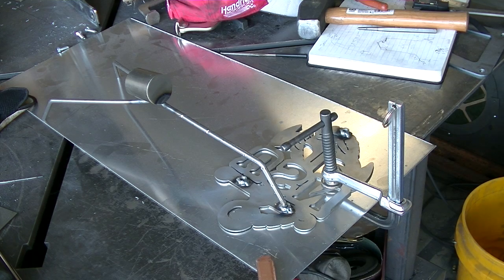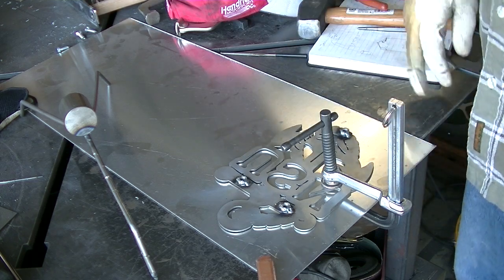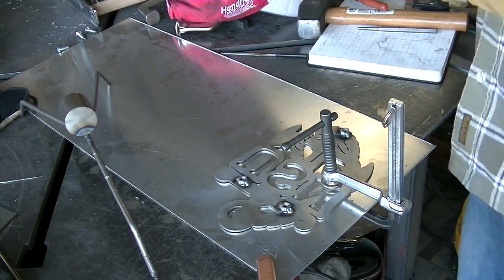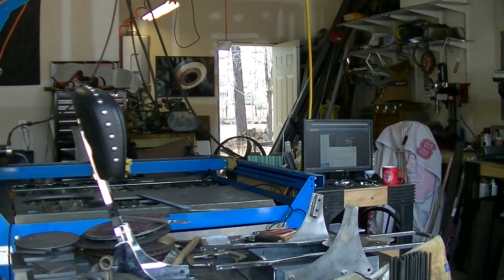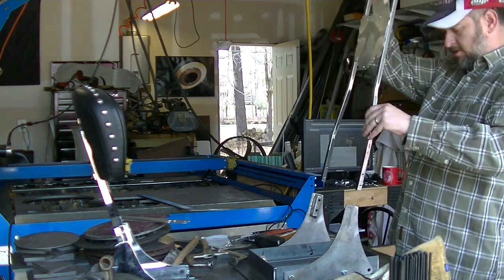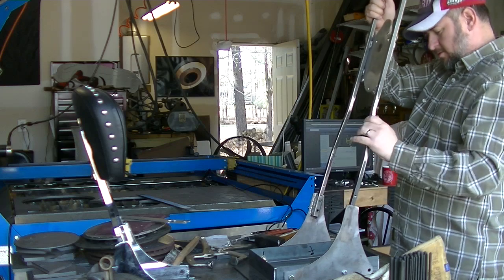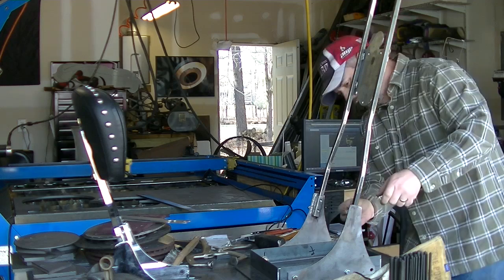Alright, here we have it. I'll take this over to the wire wheel and clean it up, and probably do a little bit of sanding in here just to clean some of this up. But we're good to go. Just for grins, let's get this thing back together and do a little test fitting — see how it's looking.